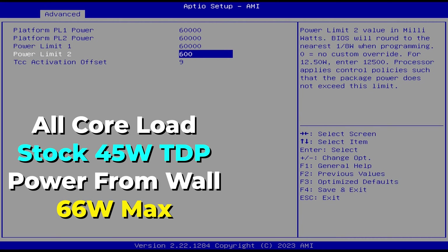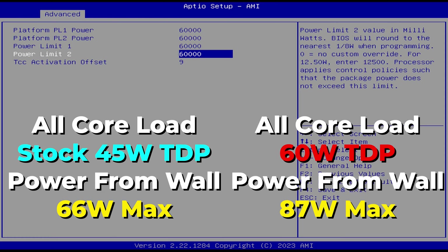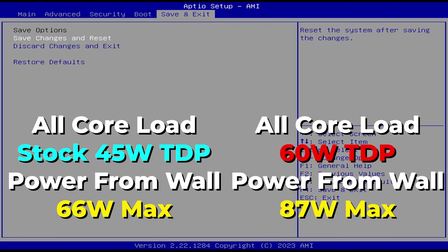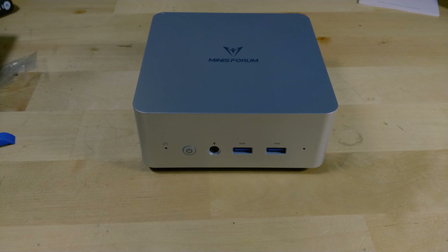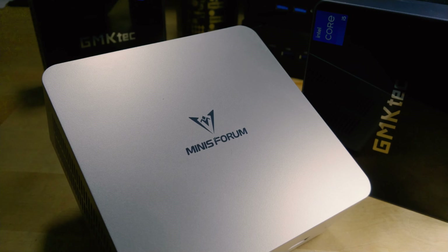Raising the TDP to 60 watts pushes core wattage usage all the way up to 87 watts — pretty much at the exact limit of what this power supply can handle, and that's not great. For most power supplies, you want at least 20–30% headroom, and we just don't have that here. It's not the end of the world if you won't have the CPU at 100% utilization for extended periods, but if you will, you should not do this — it could end up damaging your power supply.